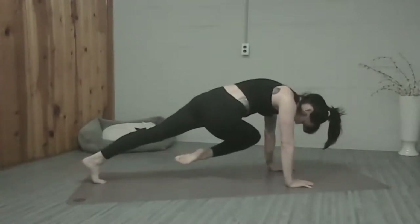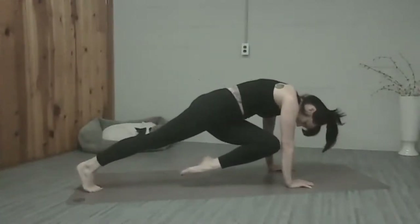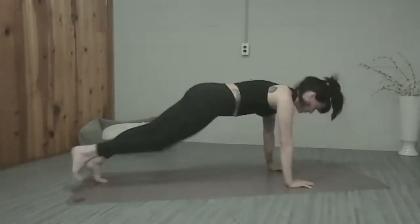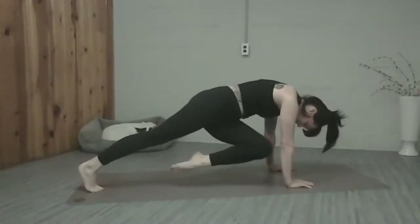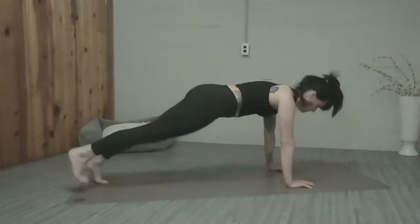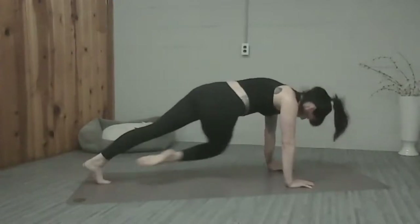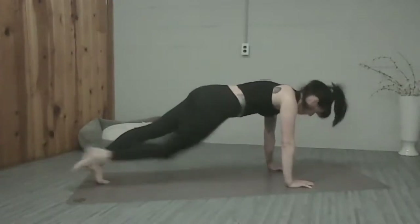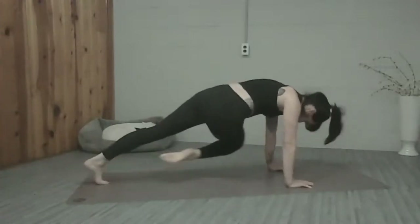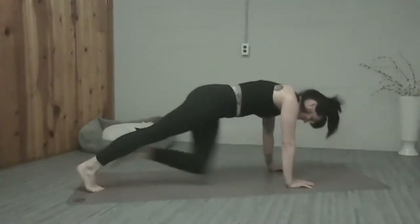We got six more steps, really getting into the breath. Five more, really starting to feel those obliques working and burning. Four more, stay strong in the shoulders. Three more. Two more — I'm feeling that burn, shoulders are starting to get tired. Stay strong, we've got one more set.